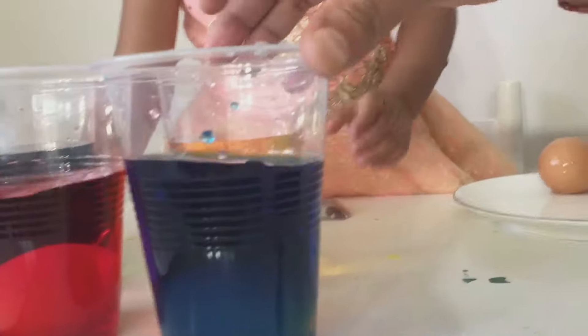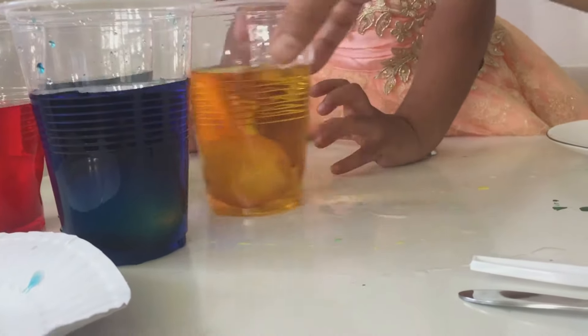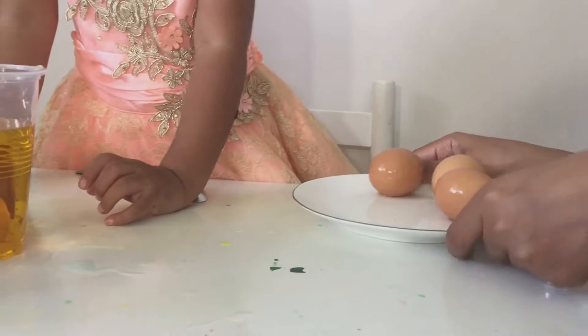And while they are coloring, let's make some more fun colors. Let's just wait for them to color. And we have got three more eggs here. What colors do you want?